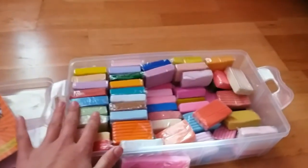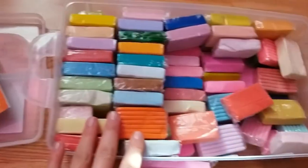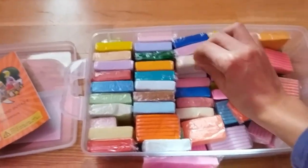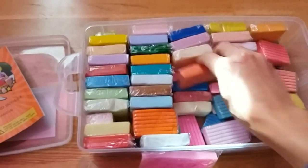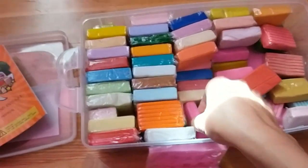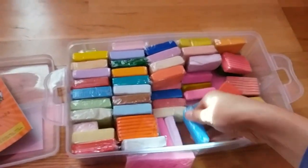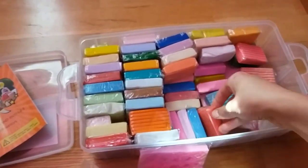There's literally every color imaginable in here, so there are lots and lots of colors. I'm kind of being OCD about it because I really want them organized. Isn't that so cool? I cannot wait to show you guys the stuff that I am going to make with it for my Schleich.